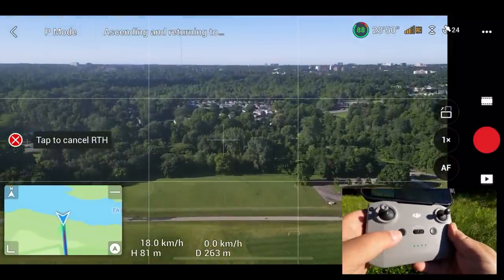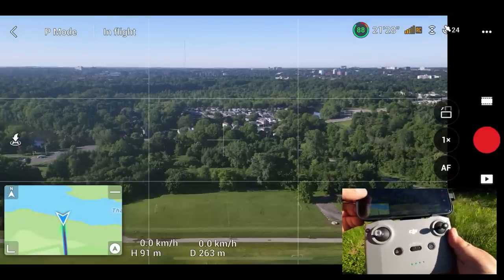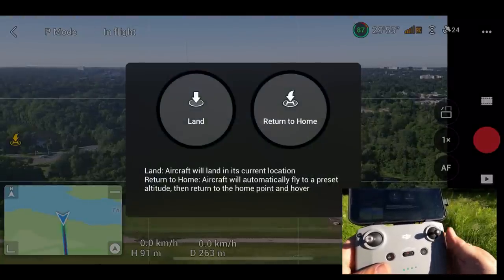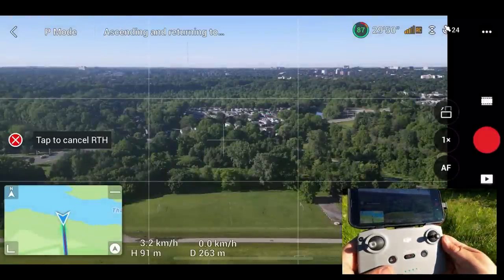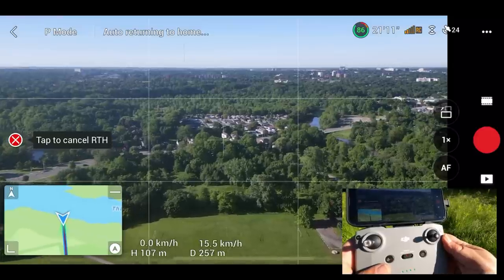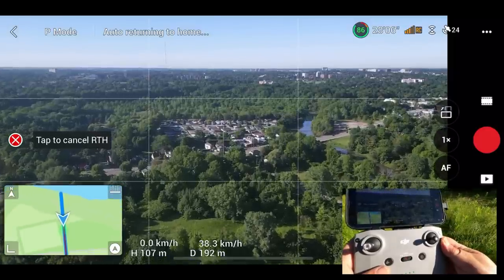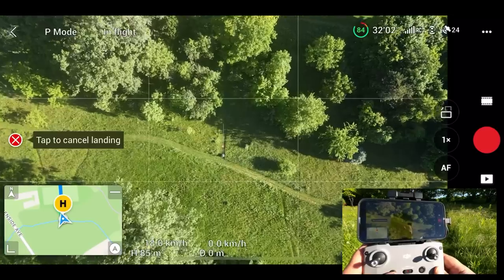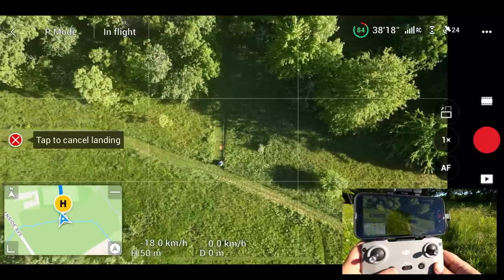We can cancel it again by pressing that button and you can see return to home has been canceled. Now if we use the button on the screen it's going to be a little bit different. We press on it and we get this dialog box to either land in place or return to home. So let's press and hold on the return to home — and again, the drone is now going to come home. Right now it's going up to our predetermined altitude of 108 meters. It's going to attempt to land pretty close to where it took off from, though it may not be 100% accurate as this drone doesn't have precision landing.